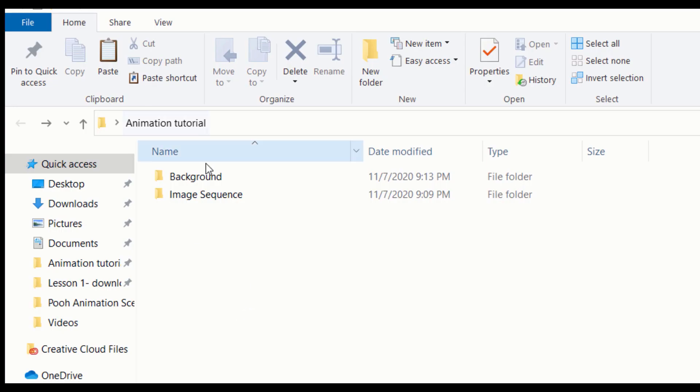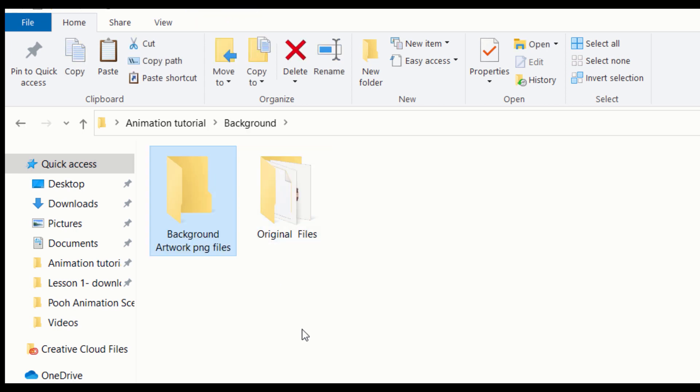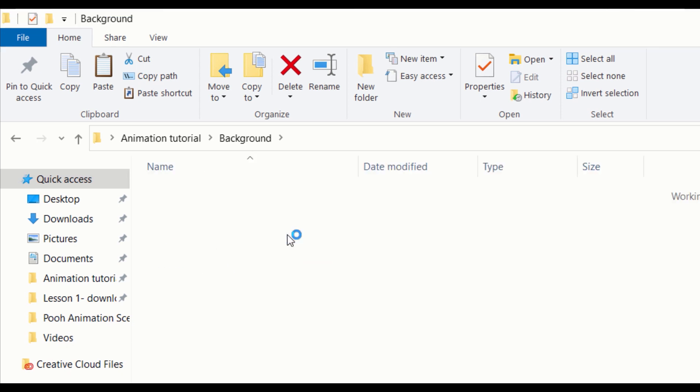Now we're going to go to the folder that says Background Folder and click on it. Once I do that, you'll notice I have two folders inside — one contains the actual created document that I'm going to open up, and the other empty folder says Background Artwork PNG Files. The reason I created a folder beforehand is because I know I'm going to have to export each object in my background painting and dump it into one folder. So in the future, always create a background folder to contain all your assets in.